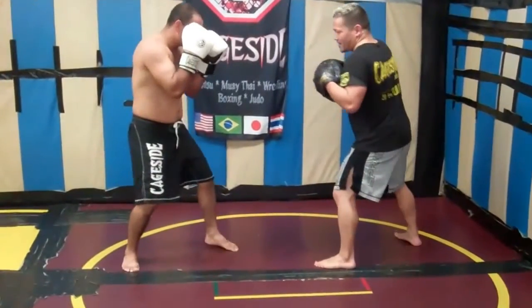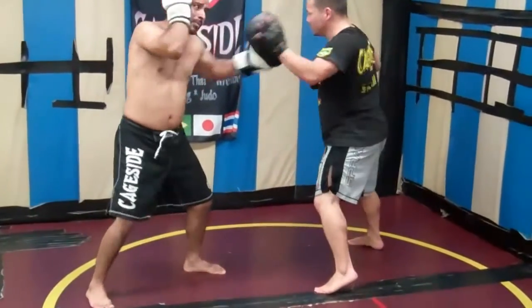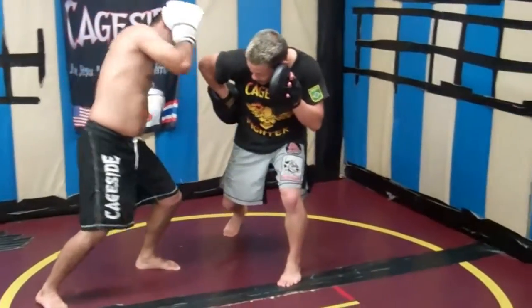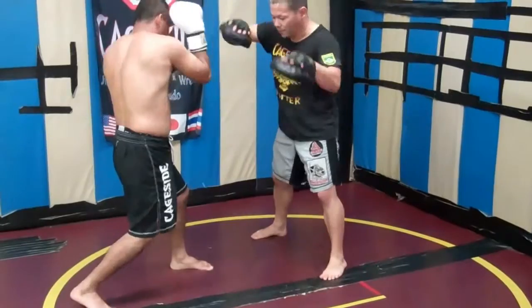We're squared off. Baratino is going to come in aggressively — give me a one, a two, a three, cock back, three to the body, cock back again, three to the head, throw another two, step off for a little kick.